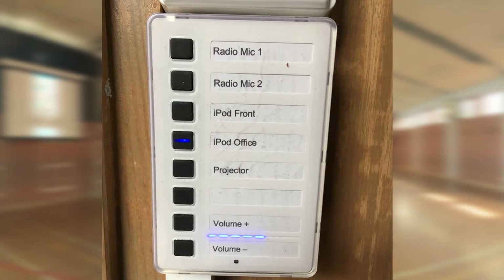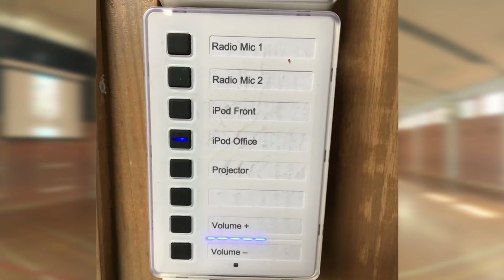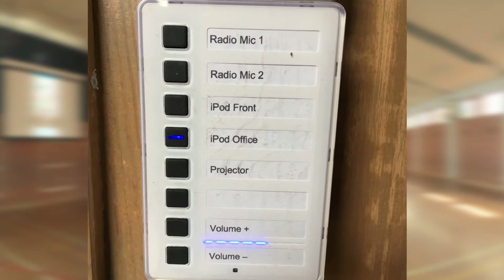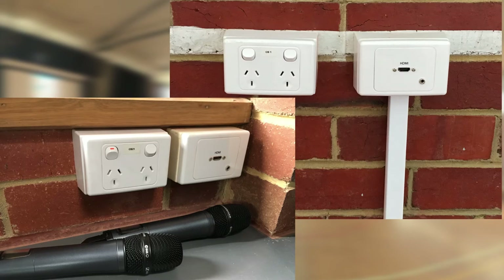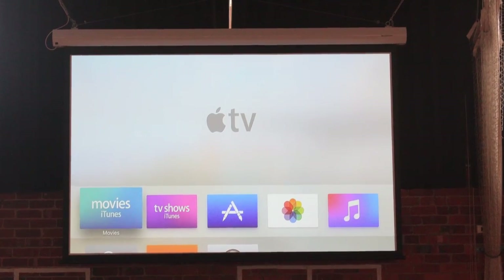The Extron panel provides a simple control interface and was coupled with an icon control panel for the audio side of the system. The icon panel lets staff choose which audio sources to use without having to worry about complicated mixes. There was an HDMI input in the office, one in the hall itself, and an Apple TV was also installed to provide for wireless connection.